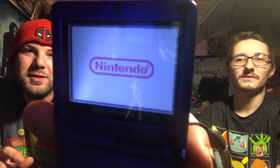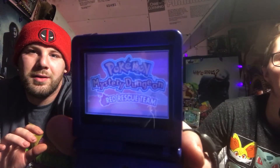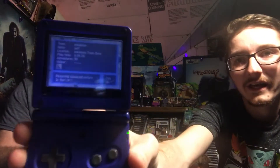Oh my god, look at that guys! You're gonna freak out, Alex! Pokemon Mystery Dungeon — Red Rescue Team! Why does it say Incredibles on it? So it's not Incredibles — it is actually Pokemon Mystery Dungeon!